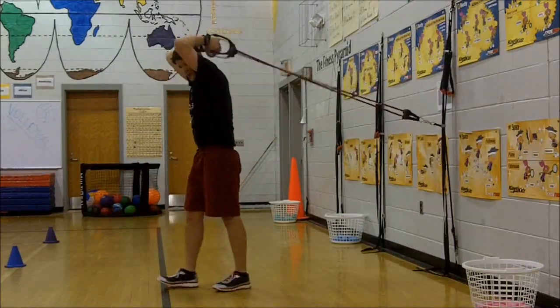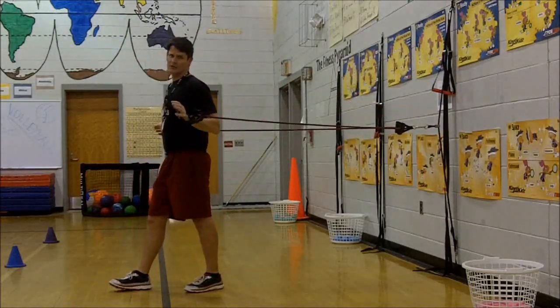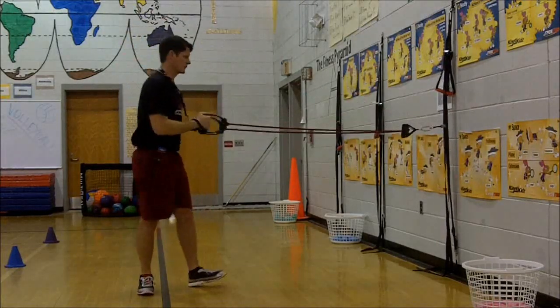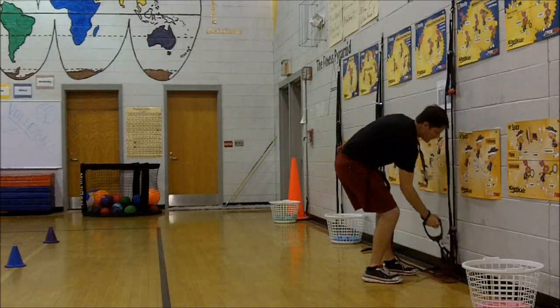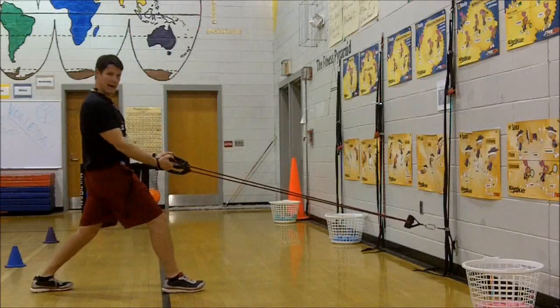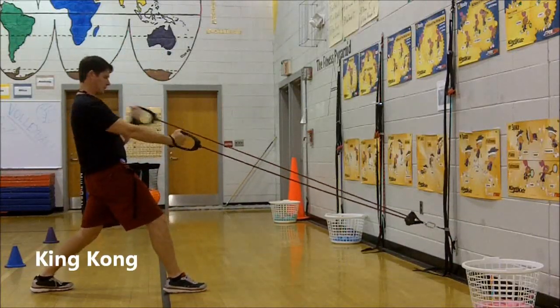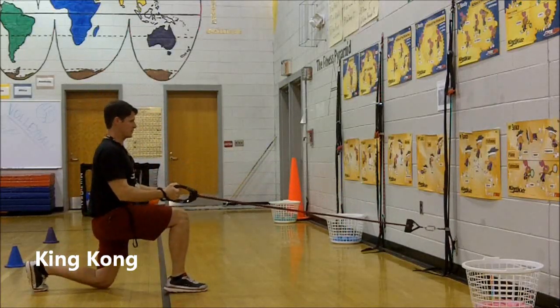We can do tricep extensions, and we can do all kinds of great stuff — we can do more like a fly as well depending on the difficulty you want to add. We can also adjust the height. For a pulling motion, we put one foot in front and one foot back and do what we call king kong — alternating hands up to the chest, working on the biceps. To add a load for our legs, we get into a squatting position and do the same thing.